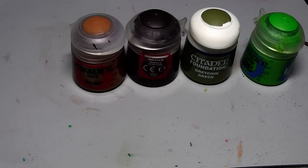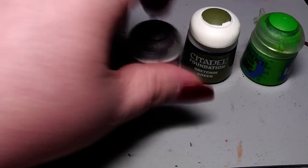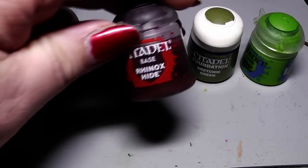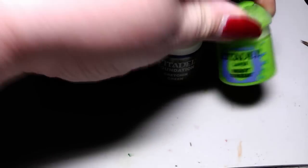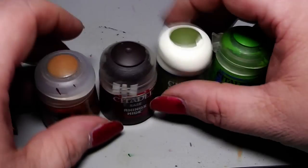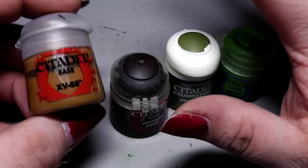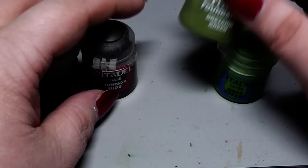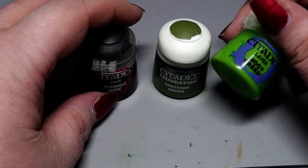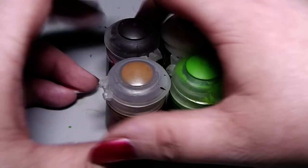So, those are the colors that I am using: XV88, Rhinox Hide, Gretchen Green — Citadel Foundation colors — and Emote Green. Basically what you need is one bright brown as a primer, then some dark brown, some olive green, and some bright green. And that will make a nice camouflage.